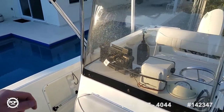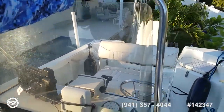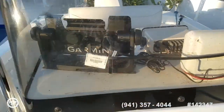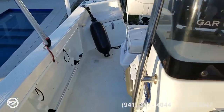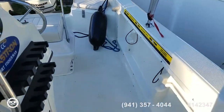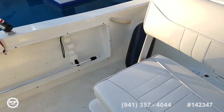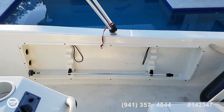Nice high windshield with stainless steel grab rail all the way around, and some rod storage on the side. Plenty of walking space too. Under-gunnel rod storage or boat hook space. They've got the anchor light over on the starboard side.